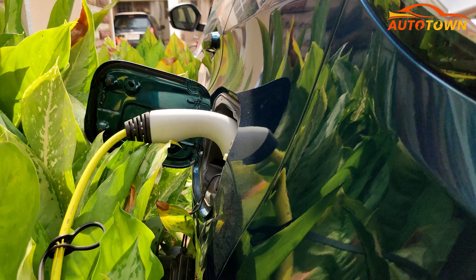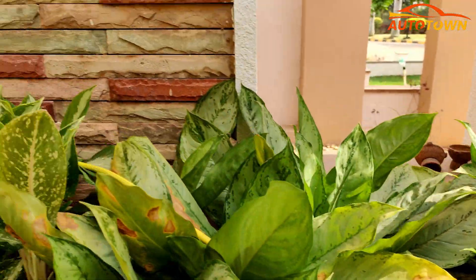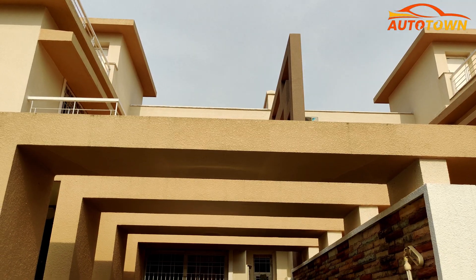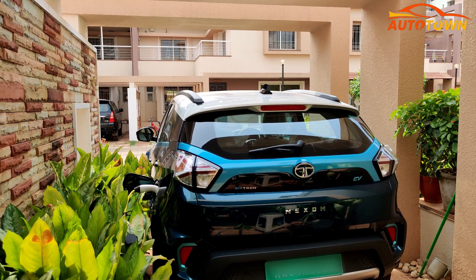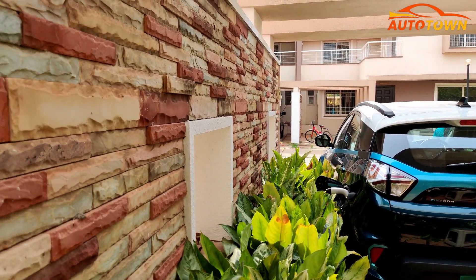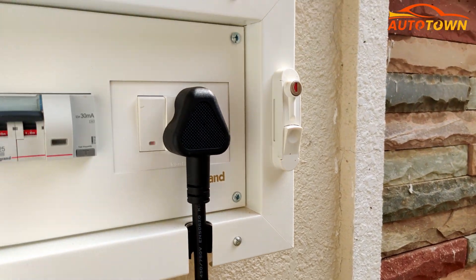Speaking about the time required to charge the vehicle through this 15A plug at your house, you would need about 8.5 hours to charge the vehicle from 10% to 90%, and about 9 to 9.5 hours to fully charge the vehicle. If you look at the cost of charging the Nexon EV at home, you will be spending somewhere around 180 to 230 rupees for one full charge, depending on the tariff fixed by your local power supply unit.